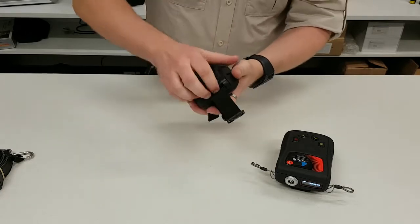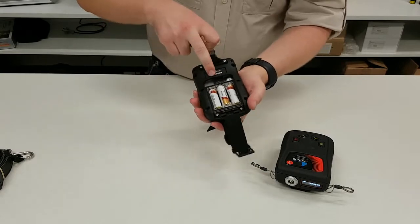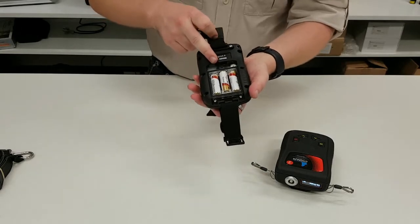On the back, once we open it up, we've got three standard AA batteries. We've also got a USB connection for upgrading the firmware.